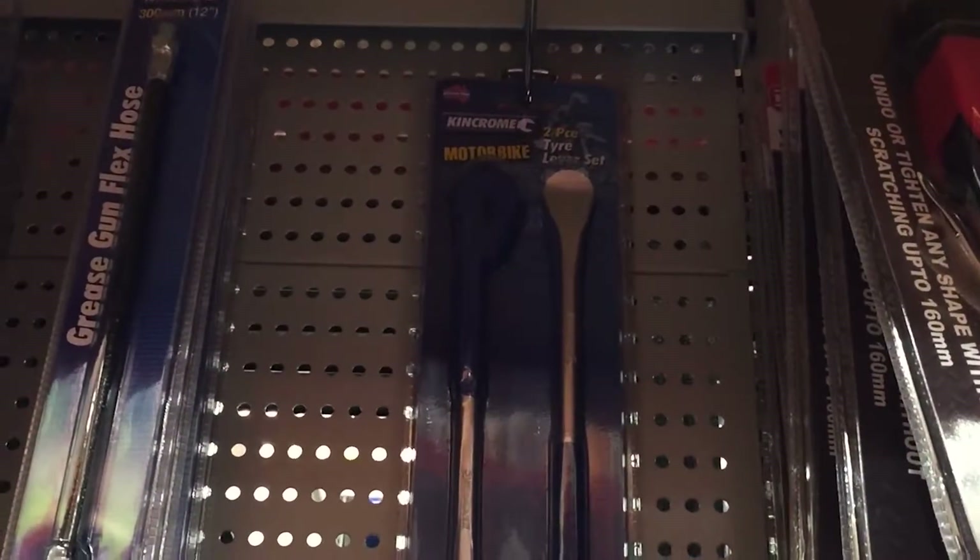What I'm looking for is one of these - a stainless steel strap. Fastener things. Oh, and they've got motorbike tyre levers! Are you kidding me? Motorbike tyre levers - I can't believe they've got those.